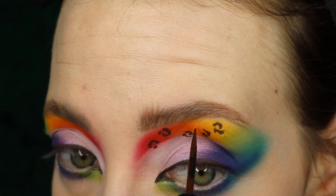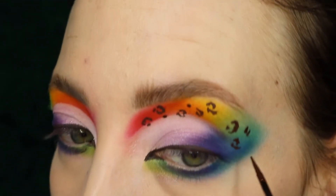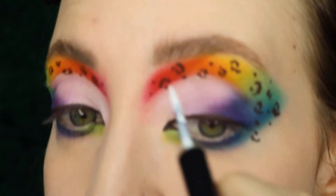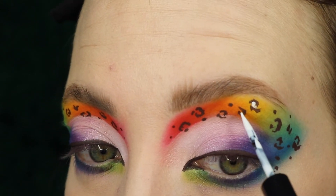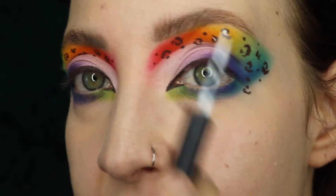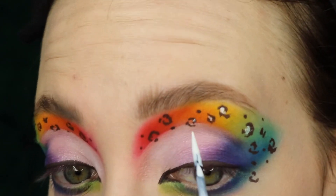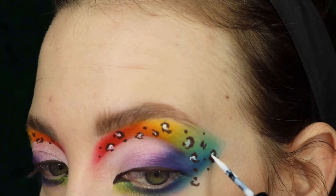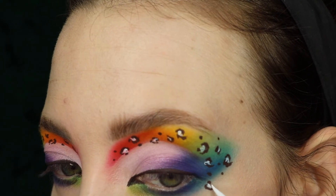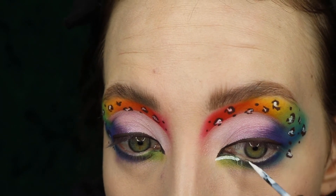I'm also going to throw in just some random actual dots. Now we're going to pick up the white Morphe liner — this one's called Blank Slate — and we're going to add some details. I don't want this to be a solid dot because I want the shape to look a little more organic. So I'm kind of letting the brush tip feather where it wants. I just want to make sure we have the contrast and detailing in each of our little spots.